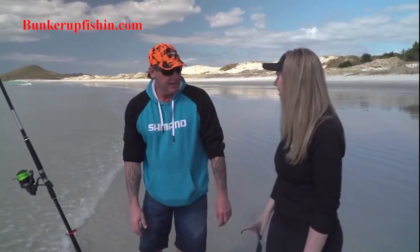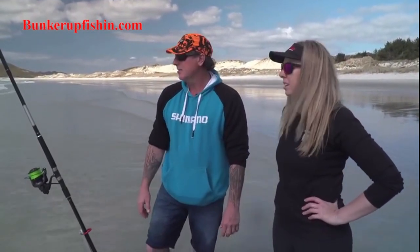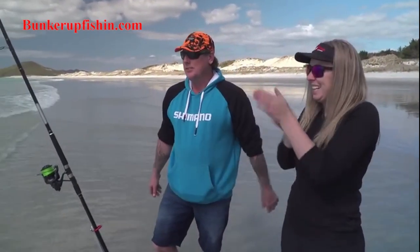That went pretty fast! Yeah, it's a big bait too, eh? How many hooks you got in there? Just two. Nice. Let's see if we can smash some snapper.